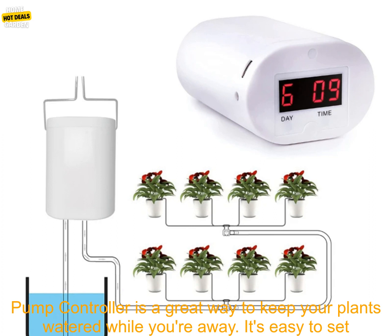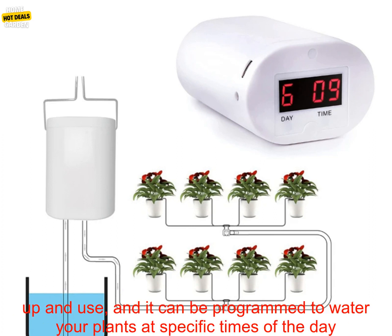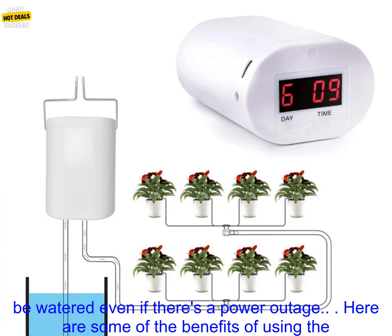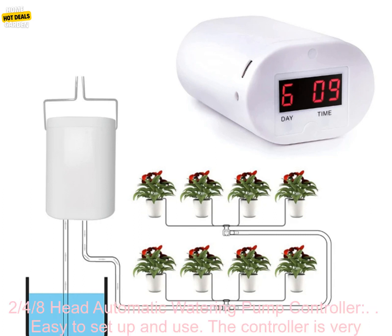The 2-4-8 Head Automatic Watering Pump Controller is a great way to keep your plants watered while you're away. It's easy to set up and use, and it can be programmed to water your plants at specific times of the day or night. The controller has a built-in battery backup, so you can be sure that your plants will be watered even if there's a power outage.